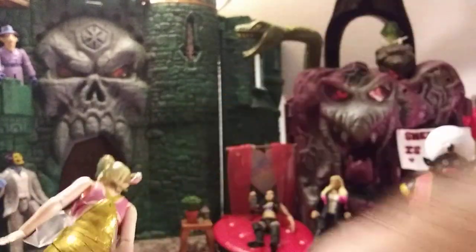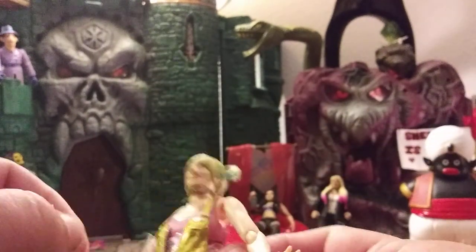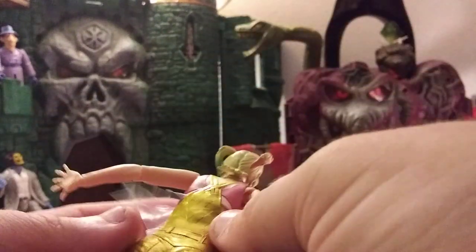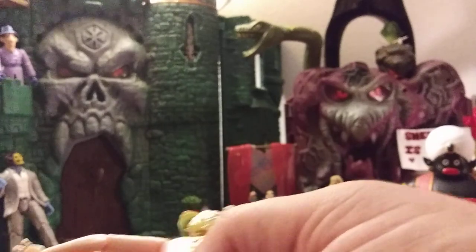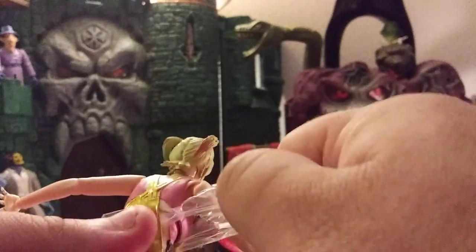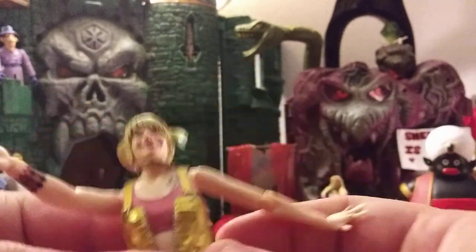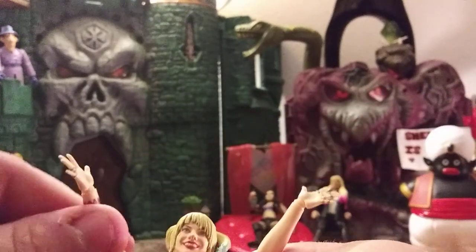As per usual, these SH Figuarts have weird plastic wrapping. This one is going inside of her outfit to keep the paint from getting stuck to her, or getting too hot and melting and killing all of your children — I don't know. But it is a pain to get out. She does have jazz hands equipped, so let's do the jazz hands!